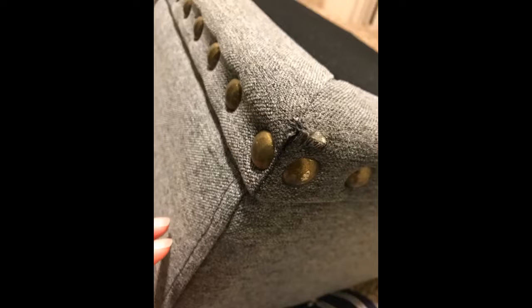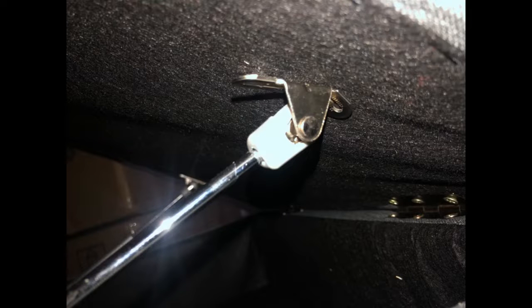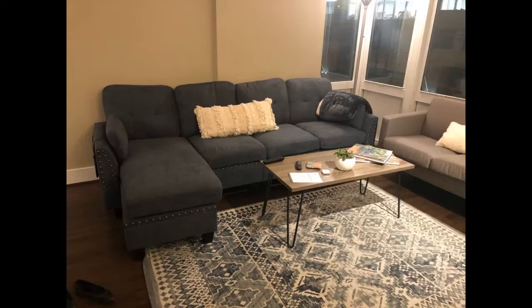Beautiful sofa set and easy to assemble. Love that the sofa can be converted to an L-shape and comes with a hassock that has storage. Also love that it comes with a remote control holder. Very versatile sofa for a small space. Cushions are soft and comfortable. Love the color and the material seems easy to maintain. It would be nice if the cushions were two-sided. This is a great couch for the price. We were missing the hardware — feet and connectors — in the delivery, but customer service was very prompt with sending us the missing parts.